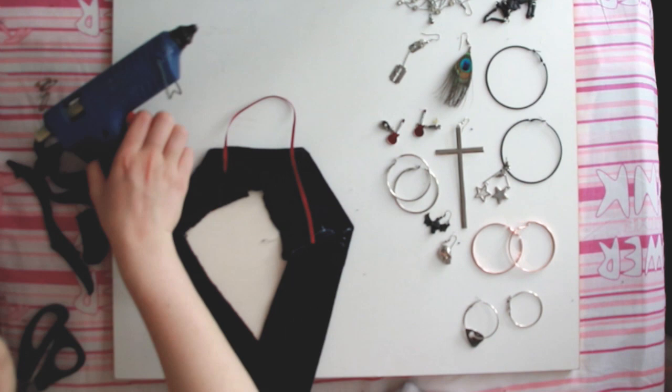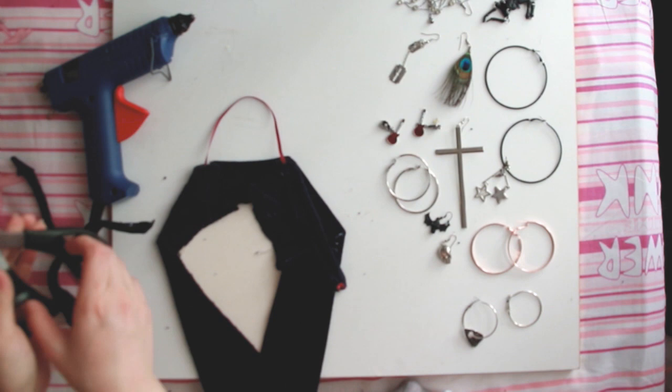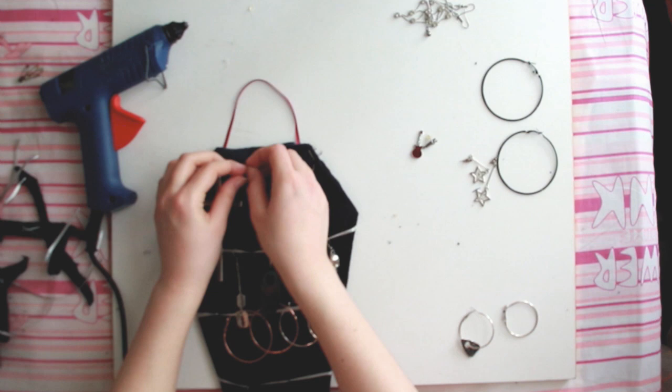I also glued a ribbon in order to hang it on the wall. Initially I glued ribbons to hang the earrings in straight lines but it didn't look so good, so I kept it simple and hung the earrings through the fabric itself, and it turned out really pretty.